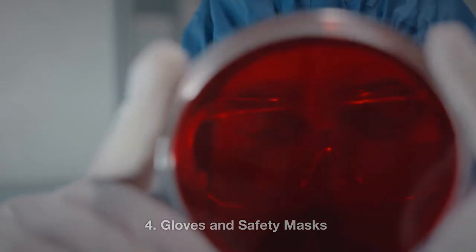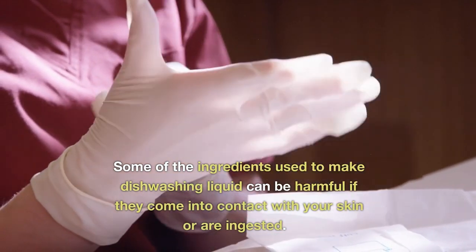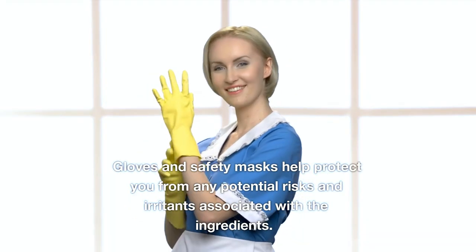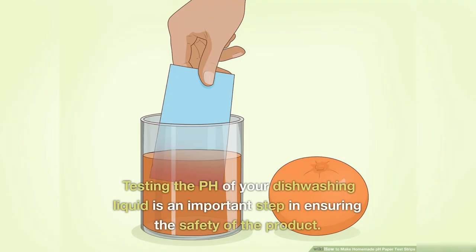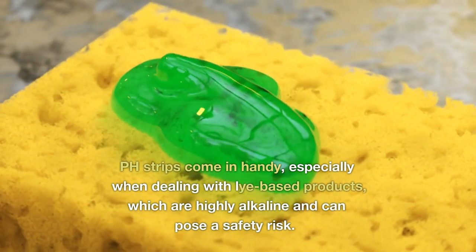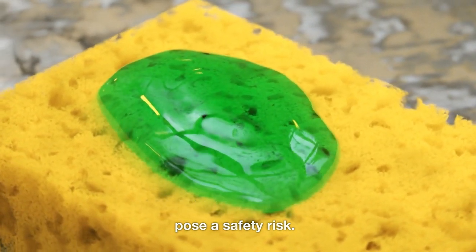4. Gloves and Safety Masks — some of the ingredients used to make dishwashing liquid can be harmful if they come into contact with your skin or are ingested. Gloves and safety masks help protect you from any potential risks and irritants associated with the ingredients. 5. pH Strips — testing the pH of your dishwashing liquid is an important step in ensuring the safety of the product. pH strips come in handy, especially when dealing with lye-based products, which are highly alkaline and can pose a safety risk.